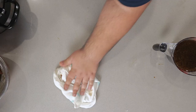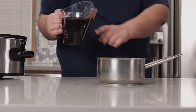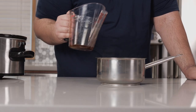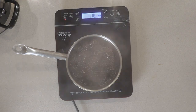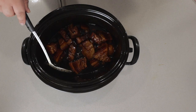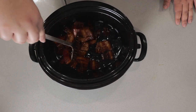Pour the liquid into a gravy separator and give it a moment for the liquid and the fat to fully separate. Once fully separated, pour the contents into a stock pot — some fat will get in there, but that's not the end of the world. Reduce this over medium-high heat. Once the liquid reduces by half, pour it back over our pork and give everything a good toss. Serve it up in the bowl and dig right in.